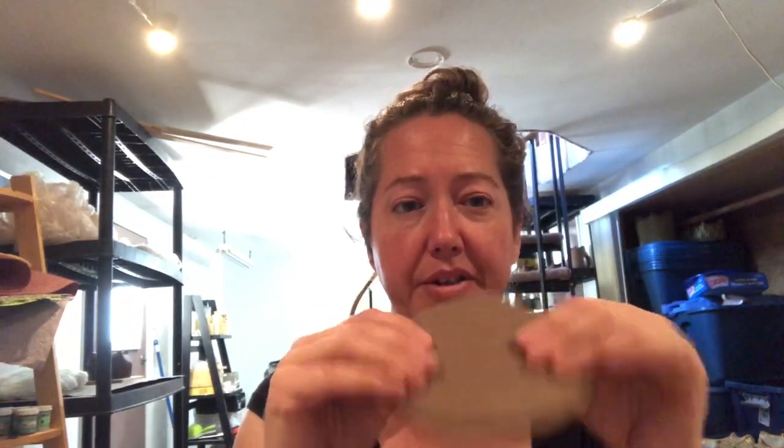At leather hard, the clay is not flexible anymore. If I push too hard, I'll actually break the piece before I bend it, but I can still dent it with a fingernail if needed. This is a perfect stage for me to handle the clay and do what I'm about to demonstrate.